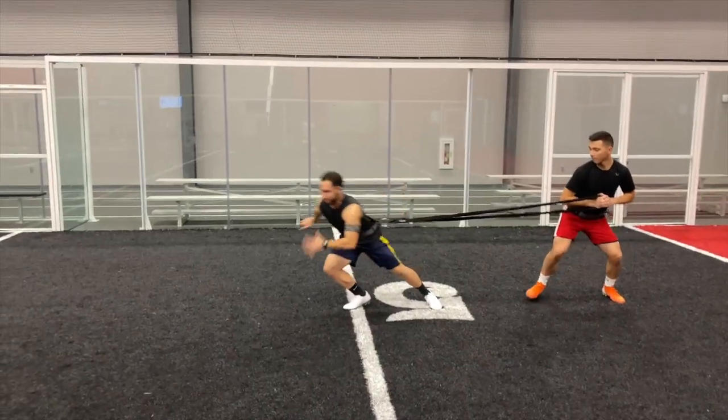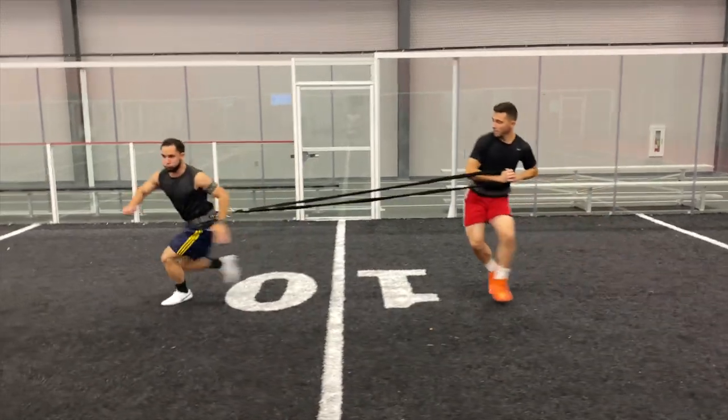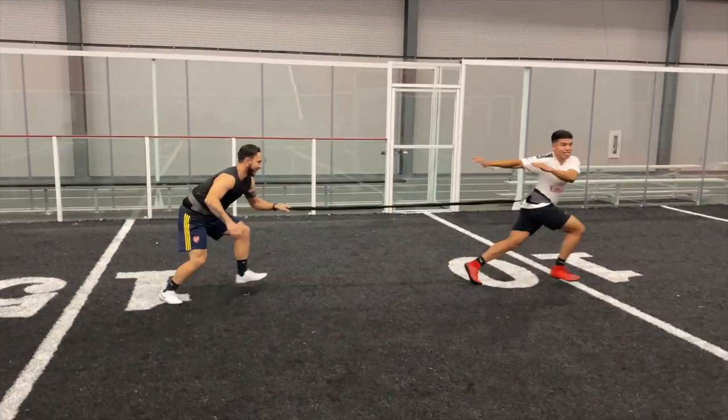So when you go out and try this for yourself, I want you to pay very close attention to the little things such as body position, foot placement, and even the direction our eyes are looking at — and of course look at the intent of how fast and explosive we want to be.